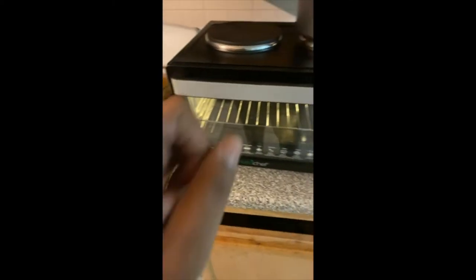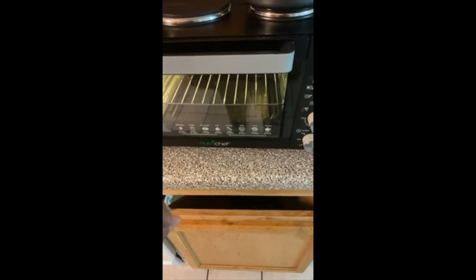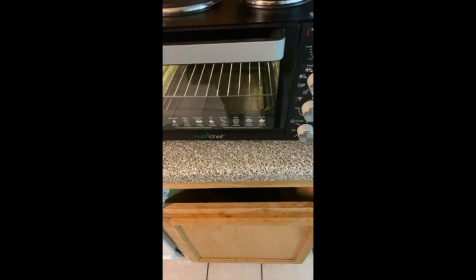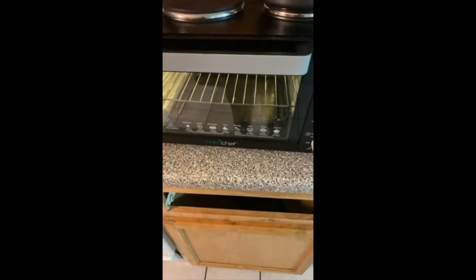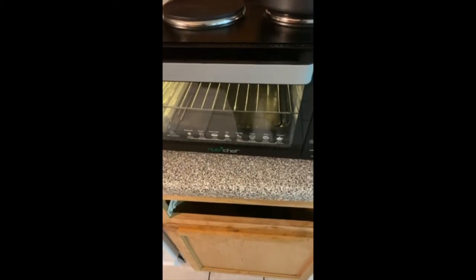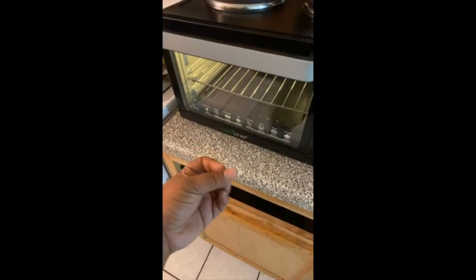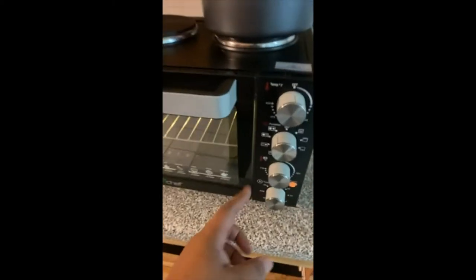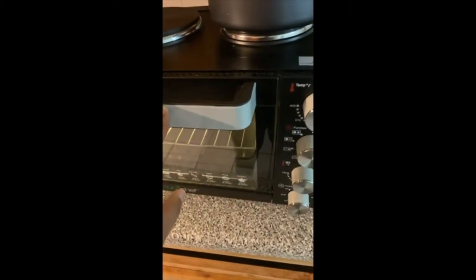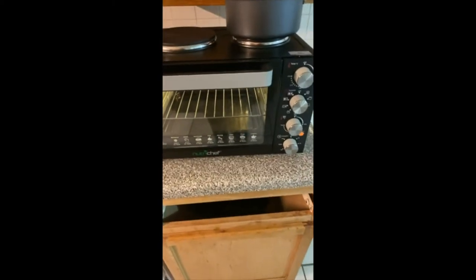We did one rotisserie chicken in here one time and the skin was beautiful, golden brown — that was perfect, it was moist. But guess what, folks? It was not cooked on the inside. It was still bloody because this thing does not reach the Fahrenheit it needs to reach for things to cook. It claims 450 Fahrenheit, but that's just not true.